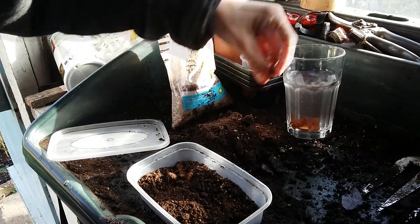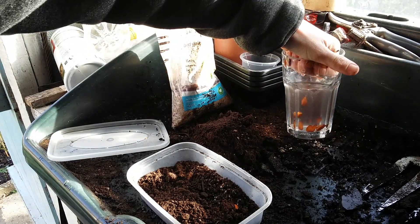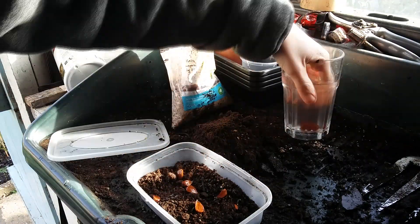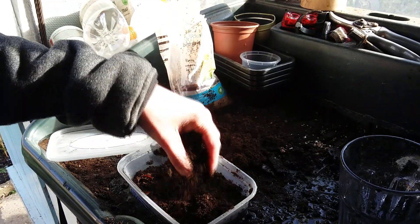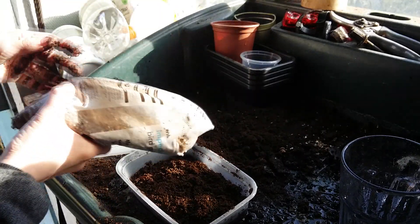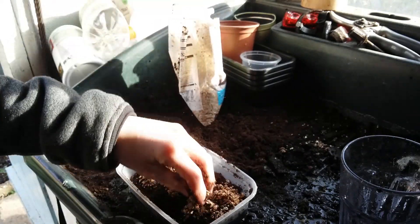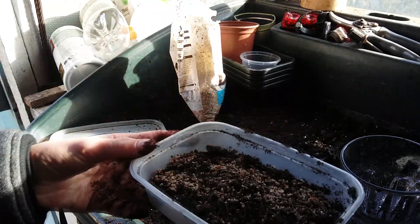After mixing in the grit, lie your seeds down sideways on the surface of the soil. Now cover the seeds with about a centimetre of soil — this can either be sieved multipurpose compost or, as I'm doing here, a mix of multipurpose compost and grit. Make sure the soil is moist but not wet so the seeds don't rot.